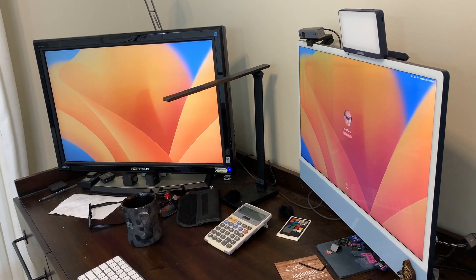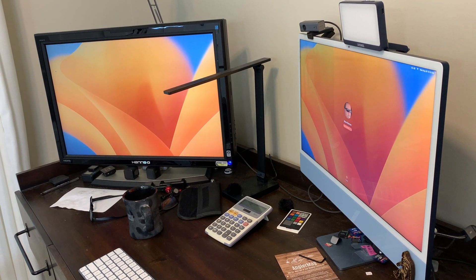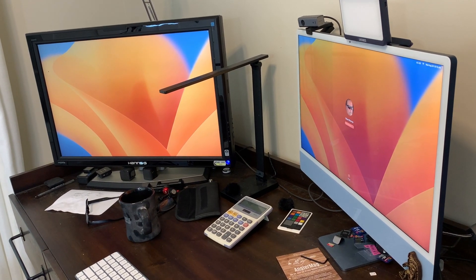Hey, I'm Steve. The monitor on the left is an external monitor that I needed to hook up to my iMac 24 on the right.